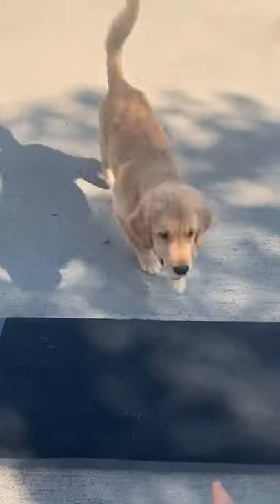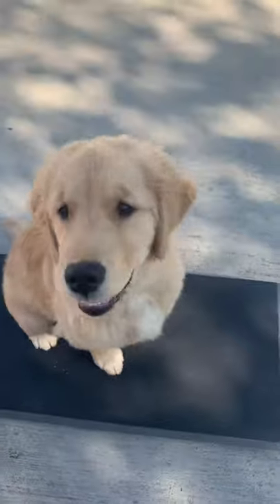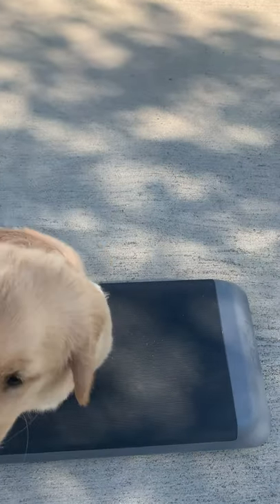Okay, go get it! Yay! Good job! Logan, place — yes, very good. That's very good. Place. Yes, very good. Good job, good boy.